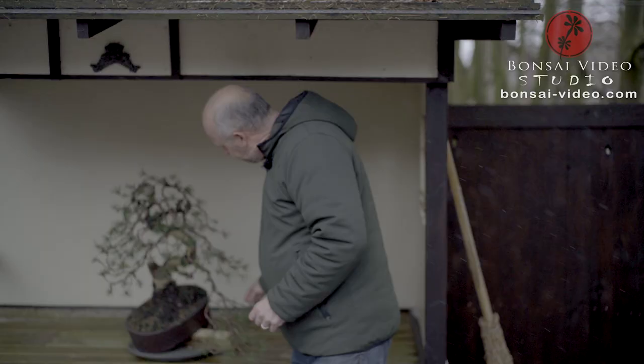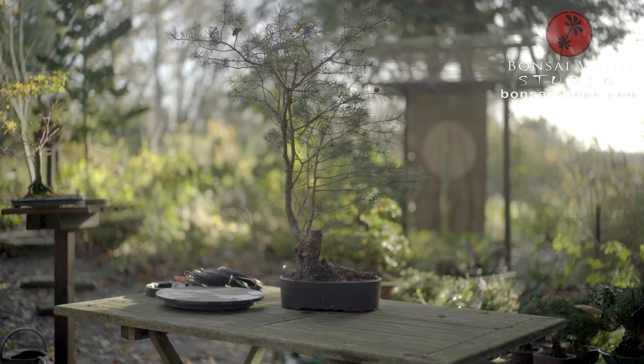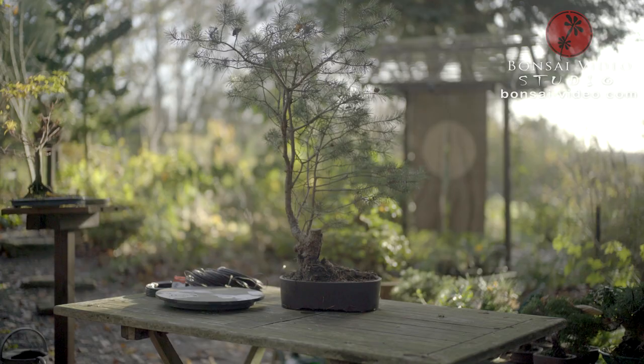This was the first initial styling of this Swedish Scots pine. You can watch much more at bonsaivideo.com. Thank you.